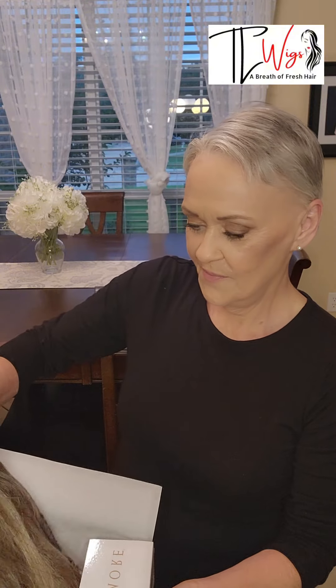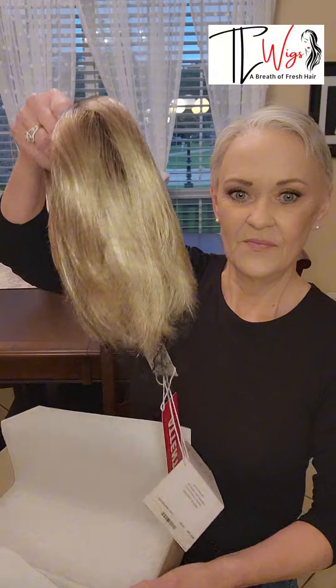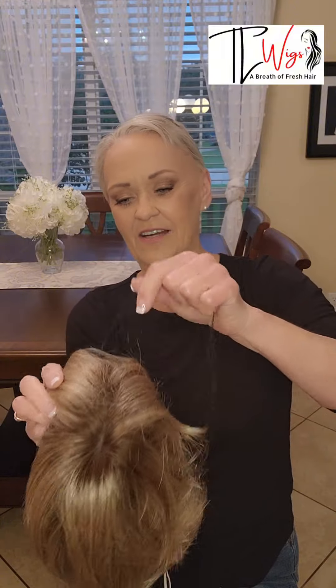I have not even taken the lid off. Here's her tag. This is the color Rose Gold R. We've got a bunch going on here — let's take her net off.